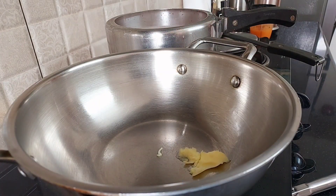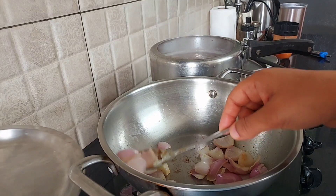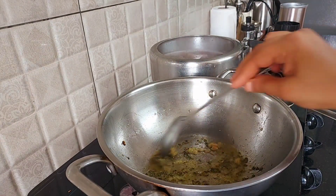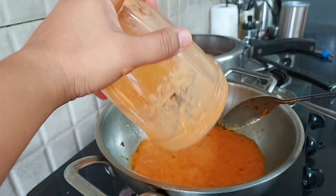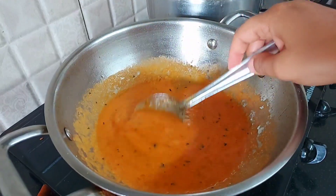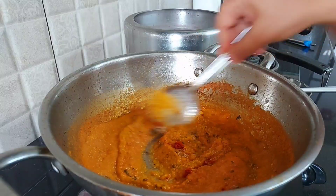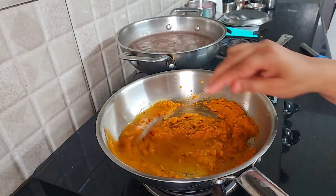In a pan I would be taking some butter and adding my onions to it, sautéing until they change color. Once they turn pinkish I would take them out. In the same pan I would be adding some oil, some hing, some kasuri methi, and ginger garlic paste. After two to three minutes I would add my puree, allow it to cook in the pan for some time, then add all the necessary spices and cook again. Then I would add a little bit of water so that it has a slightly flowing as well as binding consistency.